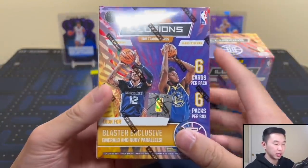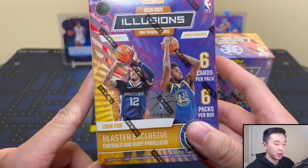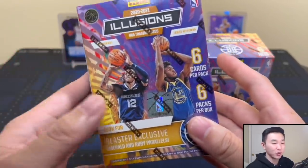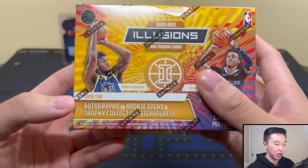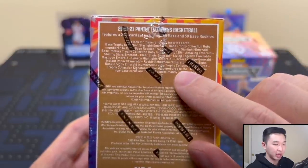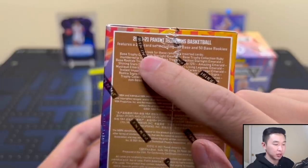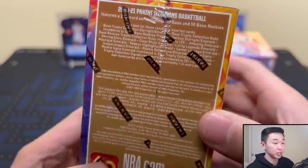You get the blaster-exclusive emerald and ruby parallels. If it's anything like last year it'll be very tough to tell them apart — hopefully they changed the colors because last year's were ridiculous. You can also find retail-exclusive starlight parallels. Autographs include Rookie Signs and Trophy Collection Signatures. Autographs are numbered to 25, emeralds and ruby parallels are at 125.